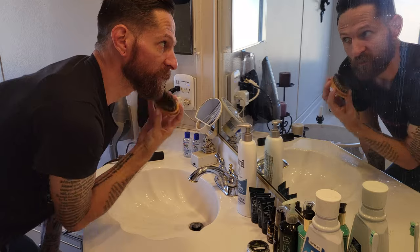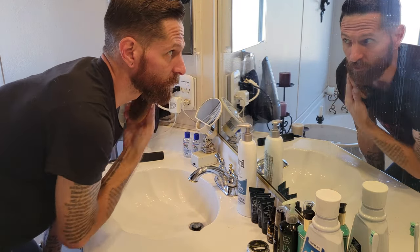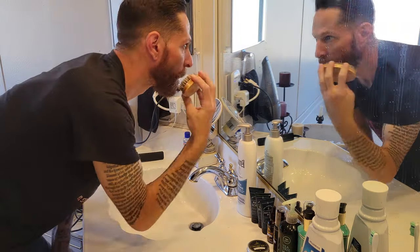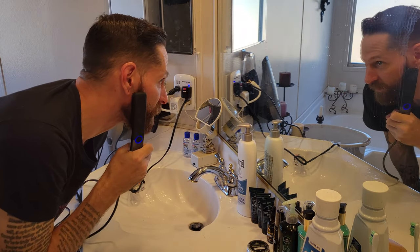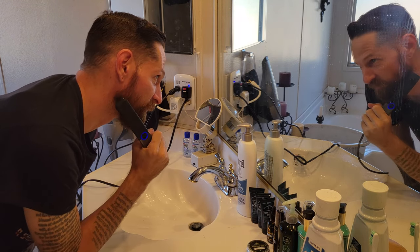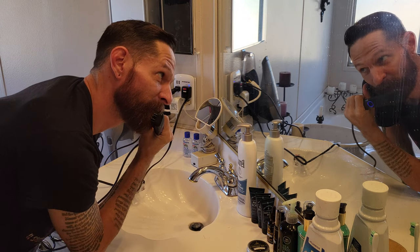What this does is not only strengthens the hair, but it gives it a nice little shine too, so your beard hair doesn't look dull or boring. Now we're going to use a heat brush on medium and we're going to start getting the hair nice and warmed up so that we can straighten it a little bit better before we hit it with the balm, the brush, and the hair dryer.